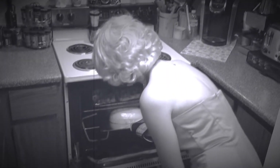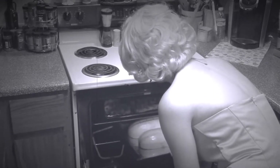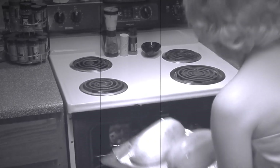You might have noticed that there was something else in my oven that day. Well, guess what? If you tune in on the next cooking segment, I'll show you just what it was and how I made it and all the trouble it was. Cooking Nightmares with Marilyn coming up soon.